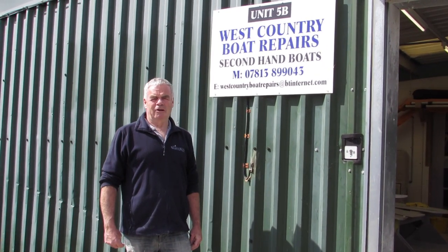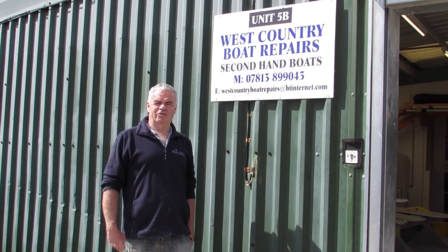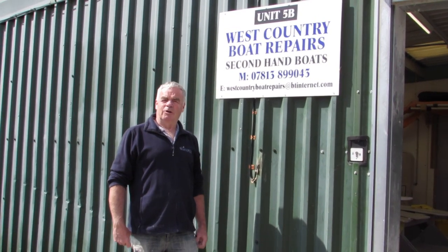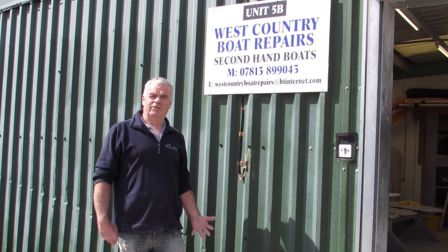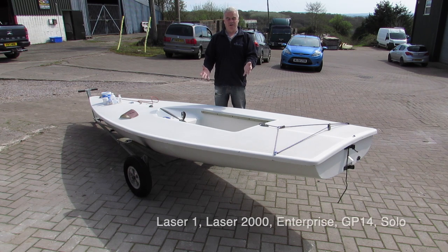Hi, I'm Pete Vincent. I've run West Country Boat Repairs now for over 20 years. We are complete specialists in sailing dinghy repairers, and in this series of videos we're going to try and pass on to you some of the simple little tips that we've learned about how to do some repair work yourself on your own boats. Today I'm going to start introducing you to how we can actually undertake simple boat repairs at home on fairly standard glass fibre polyester resin built boats, of which the Laser is a classic example.